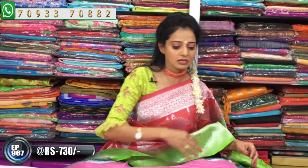In this sari, a number of colors and number of designs are available. We are showing you only a few sample sarees. Let's look at the next sari.